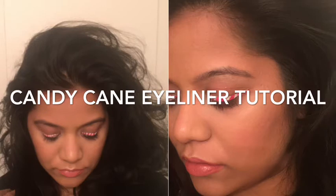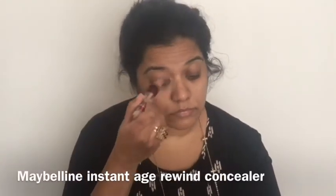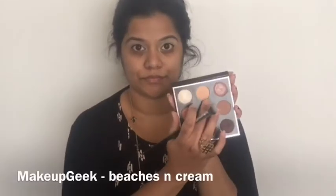Hey guys, welcome back to my channel! Today I have this easy candy cane eyeliner tutorial for you, so let's jump right into it. I'll start by applying a little bit of my Maybelline Instant Age Rewind concealer on my eyelids.